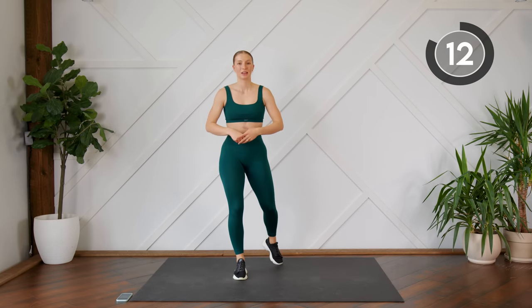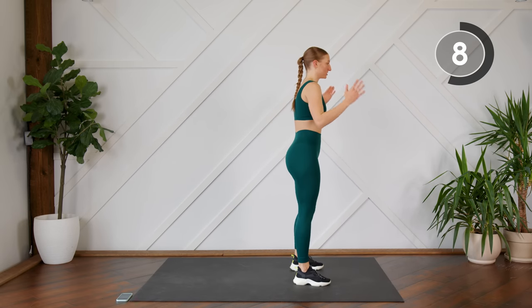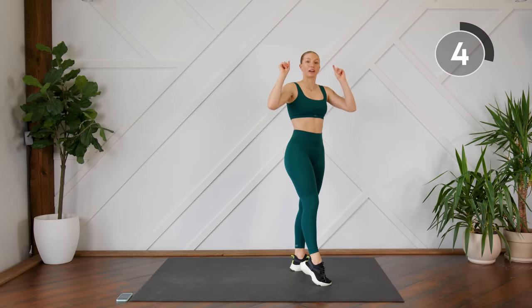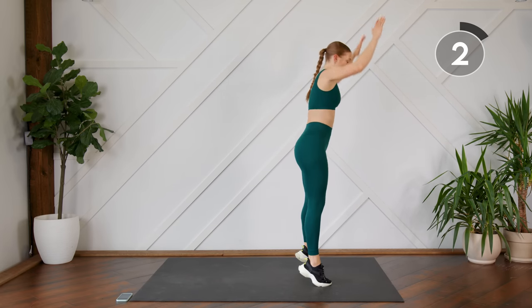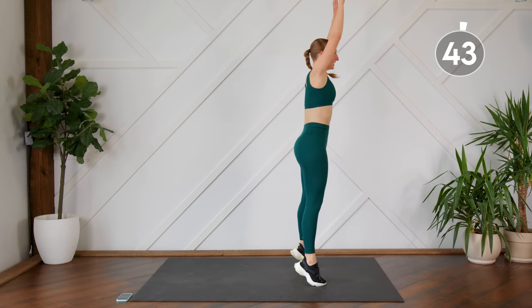Next up, we're going to do a modified burpee — just the burpee without the jump. Instead of the jump, you're going to do a nice rise on your tippy toes, making sure you're coming all the way up on those toes. Come down, step it out, step it in and up.